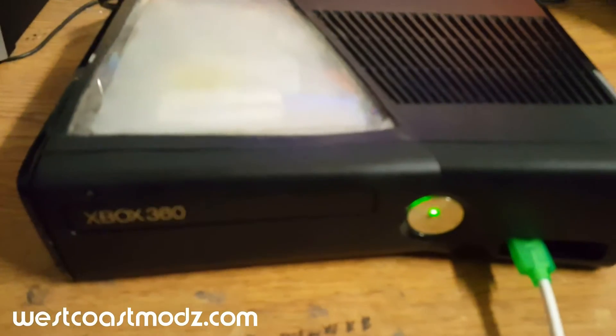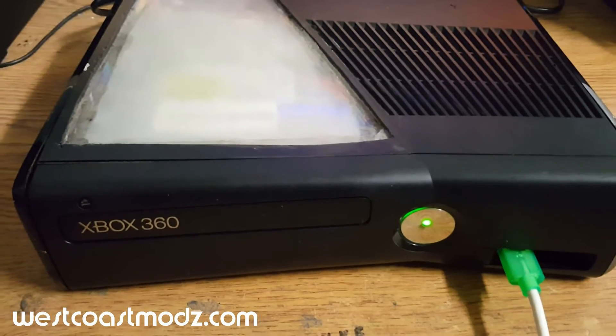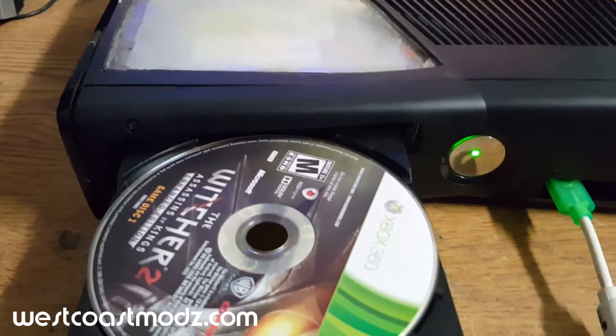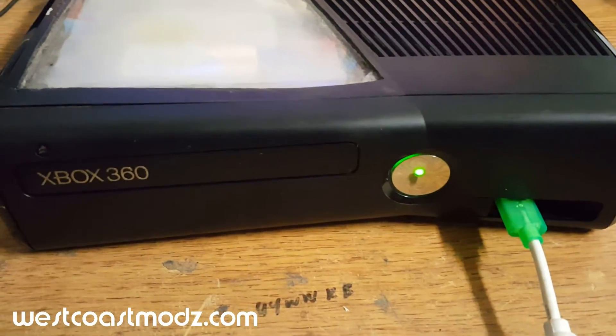Also, your power button is bad — you already mentioned that to us. So we are powering your console on and off with the controller. Your eject button does work, so it's just the power button. Eventually you'll need to replace that faceplate if you want to use that button, or you can just use the controller.